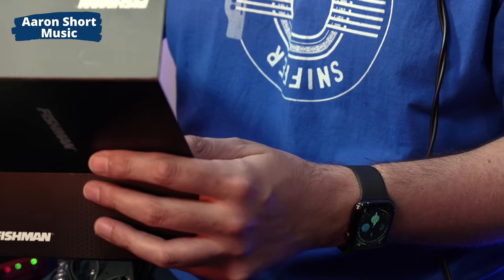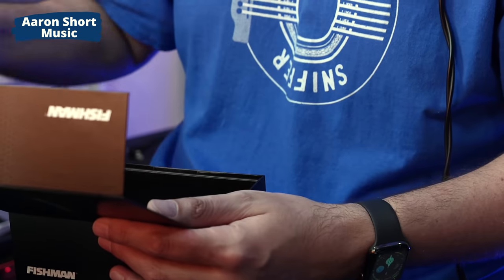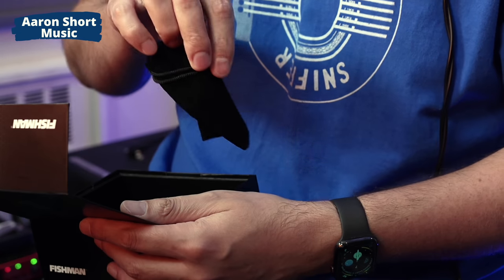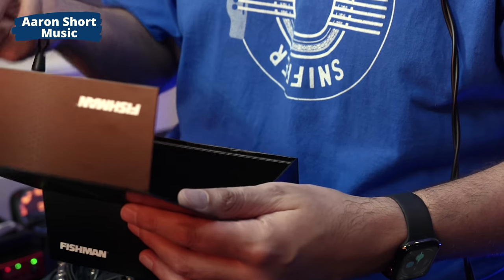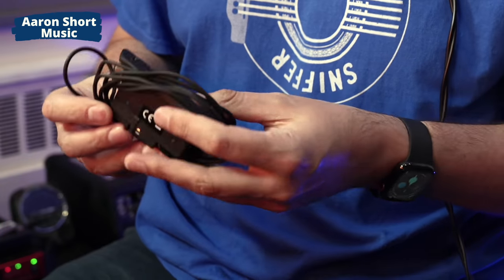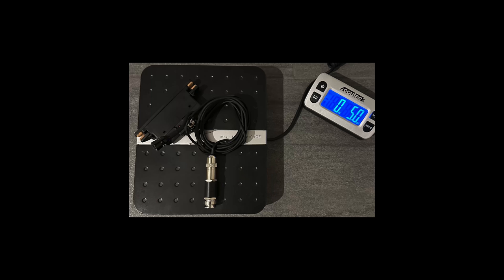In the box we have the user guide, which is also on their website, so feel free to look at that ahead of time. And a very nice little carrying pouch as well, which is a nice touch — because with a soundhole pickup you may not have it in the guitar all the time. It feels pretty robust, got a little bit of weight to it. Most of the weight, as always with pickups, is from the jack — that metal jack. The pickup itself is fairly light.